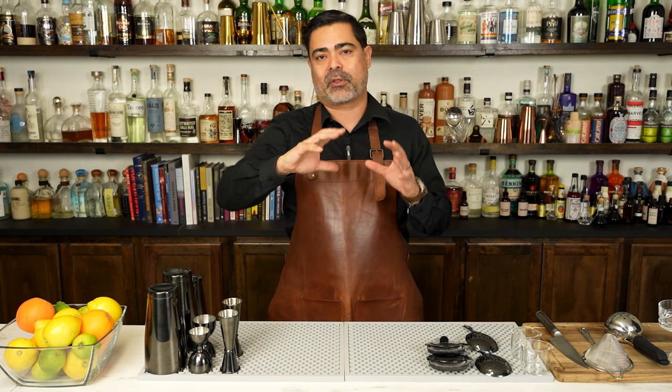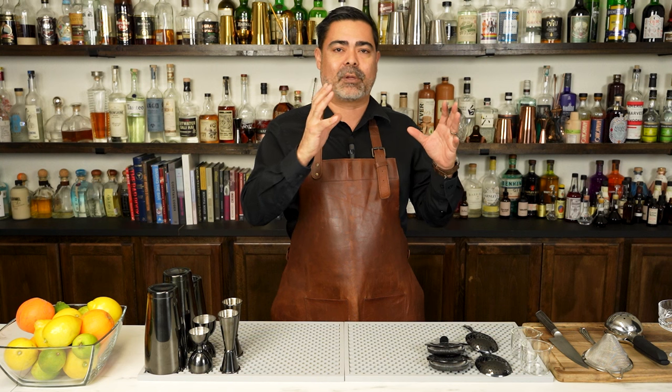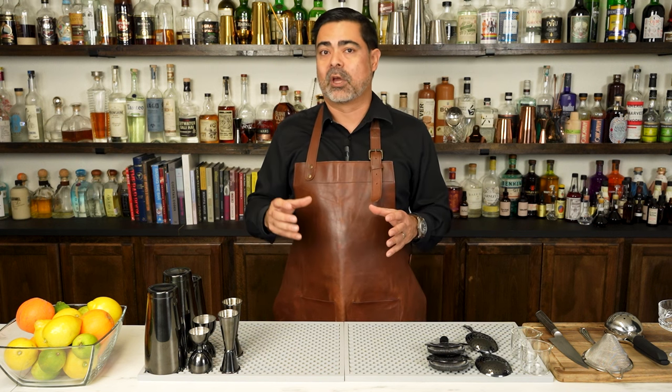Now in this video, we're going to go ahead and talk about the cocktail family that the paper plane lives inside of, then we're going to make the cocktail, and then we're going to use that cocktail family formula to do our own kind of crazy twist on the paper plane. Now stay tuned to the very end because we're going to show you how to cost cocktails using the paper plane as our model.